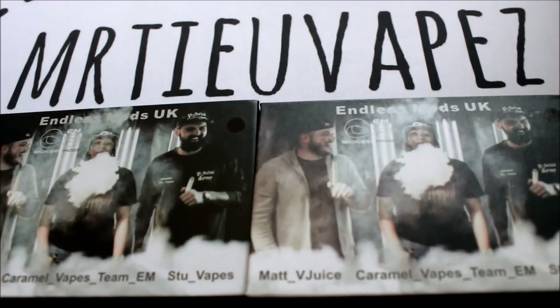They are a very versatile and competitive company offering a wide range of RDAs, tanks, and mech mods. They decided to partner with a Chinese facility which keeps their prices competitive and reasonable for consumers. Big shout out to Big Tom at the expo, along with Caramel Vapor and the whole Endless Mods team — nice to meet you guys, and I'll be seeing you in October.